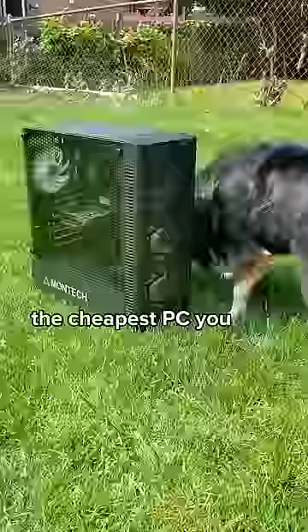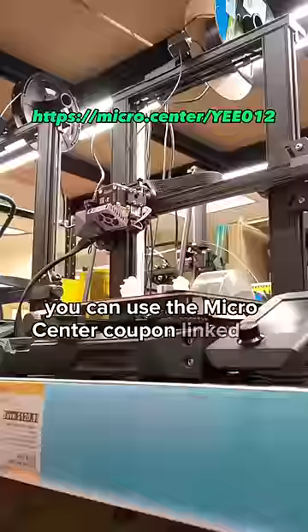You can find the parts list on my profile. And don't forget, you can use the Micro Center coupon linked on screen for an Ender 3 S1 3D printer for $199 if you're a new customer and you're in store.